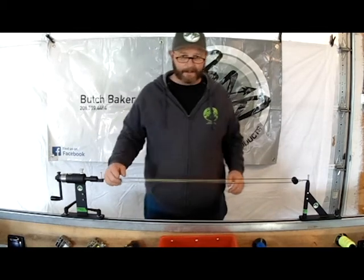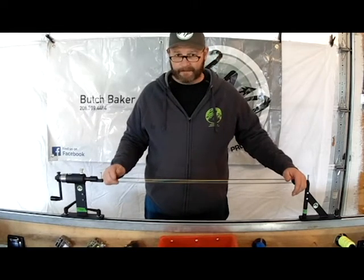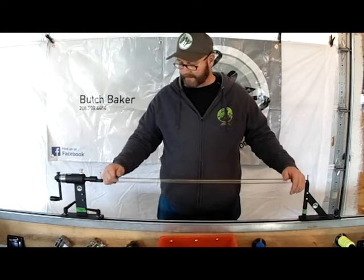Hi, I'm Woods from Baker Archery Products. Today we're going to be doing some twisting and stretching. I'll go over a little bit of the process that I use for twisting and stretching.